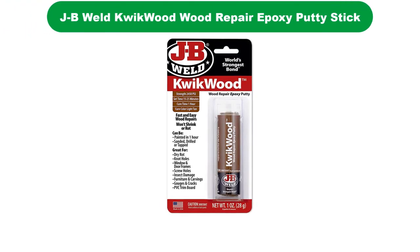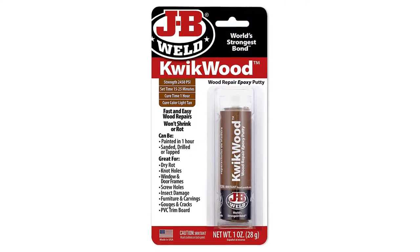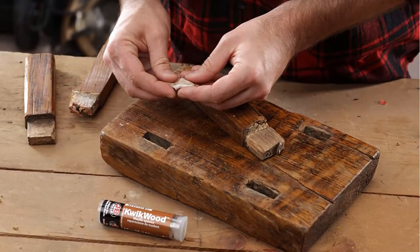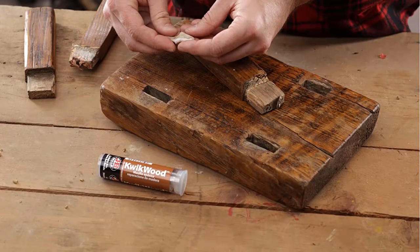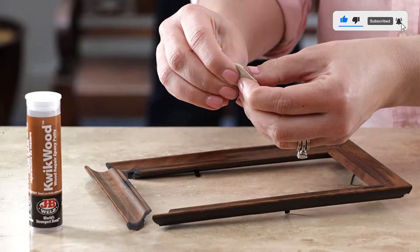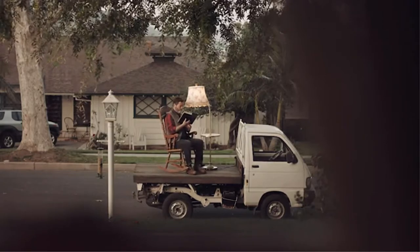Number 2. Our second best pick is JB Weld Quick Wood Wood Repair Epoxy Putty Stick. When making smaller repairs, it is ideal — it works brilliantly for wooden window and door frame repairs and fixing small areas of rot. It's a simple two-part epoxy filler that is quick to mix and apply, and it can be machined or sanded after just an hour. It will dry a light tan color but is easily stained or painted once dry. It will not shrink or crack as long as it is applied properly, so it's perfect for aesthetic repairs on exterior wooden features.